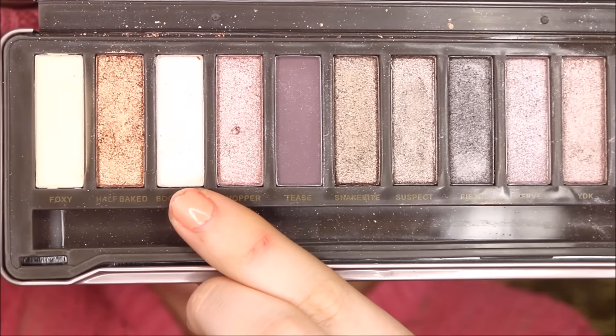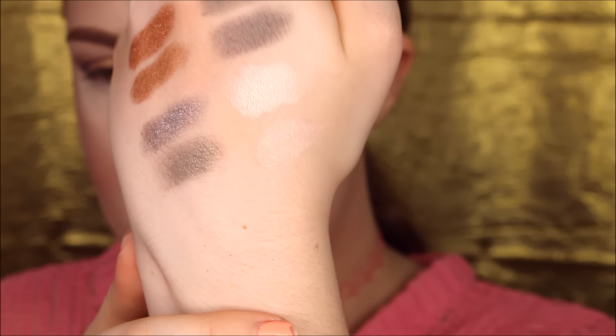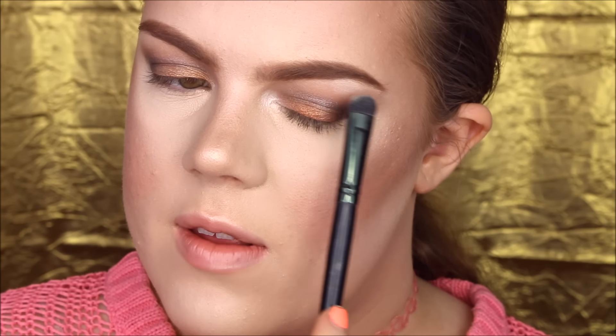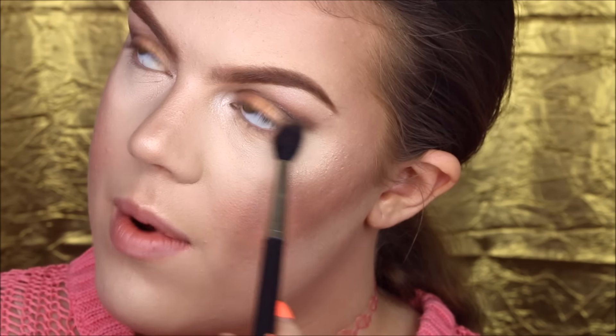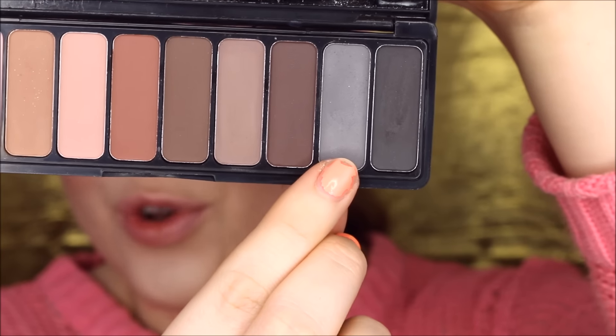Then I'm going to take the color Booty Call by Urban Decay and the W7 dupe called Sand — I apply the Urban Decay eyeshadow in the inner corner and pop a tiny bit on the brow bone. I do the same over on the other side with W7, though the W7 color is not as pigmented. I also apply the Lorac light brown eyeshadow underneath my eyes, and the E.L.F. dupe on the other side. Then I go in with Charcoal from Lorac on the outer corner and the E.L.F. dupe on the other eye.